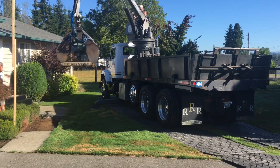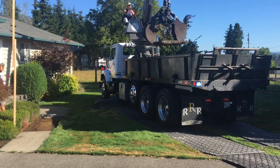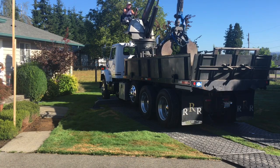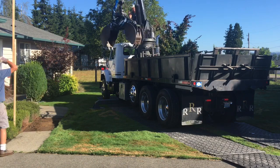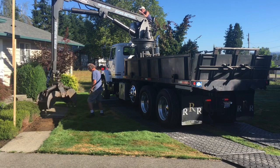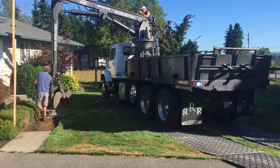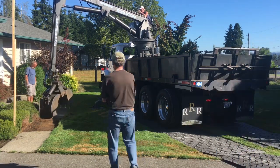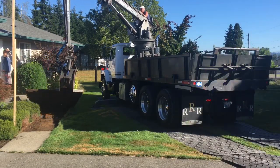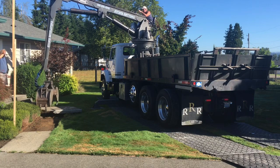Those grapples open up and you can close down on any piece of concrete or whatever you're trying to grab — a stump, piece of wood, whatever. It rotates 360 degrees, and the grapple was made by Capital Industries in Olympia. This truck also can dump the material out like a dump truck when you get it loaded.